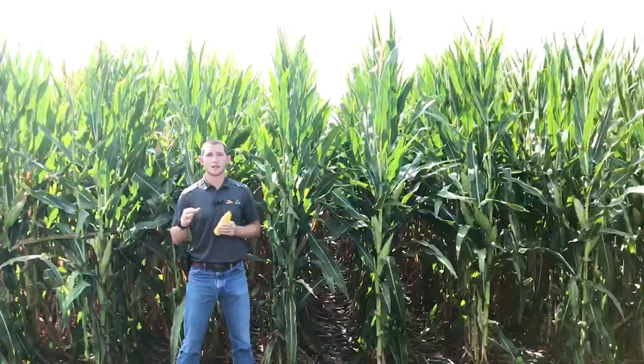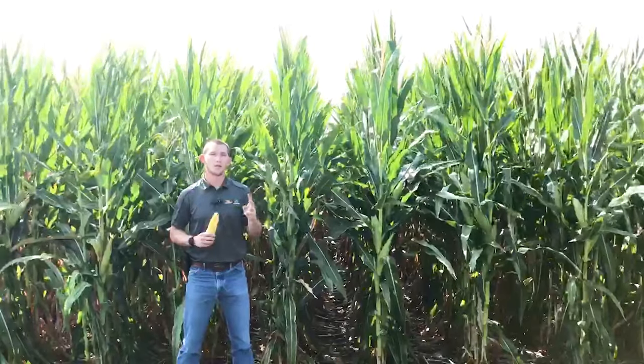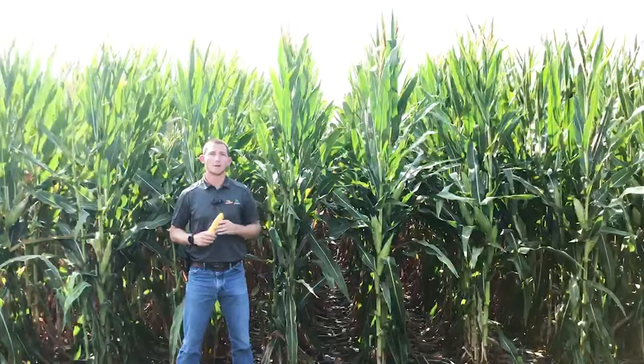Beyond that, it has a good solid three and three for the stalks and roots, and a good dry down rating. This is a medium statured hybrid and brings us a two for green stem. On the disease side of things, it has a two rating — an excellent rating — for Goss's wilt, and really strong scores for anthracnose stalk rot and physoderm and node breakage.